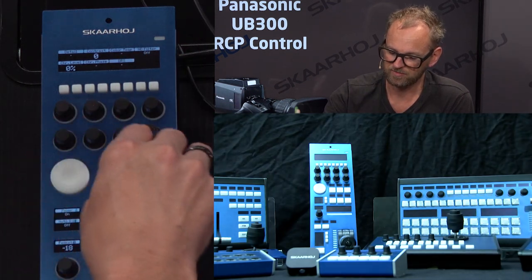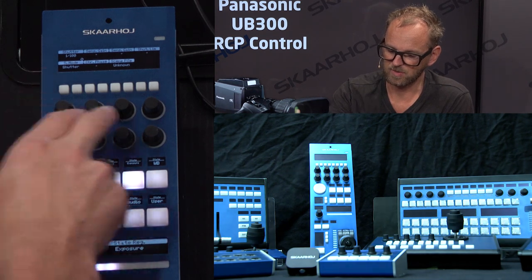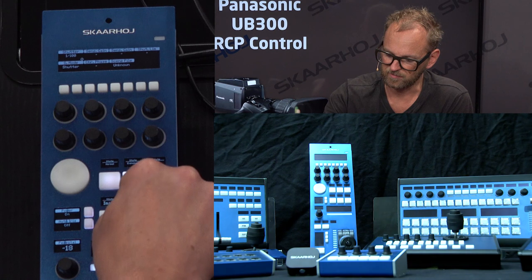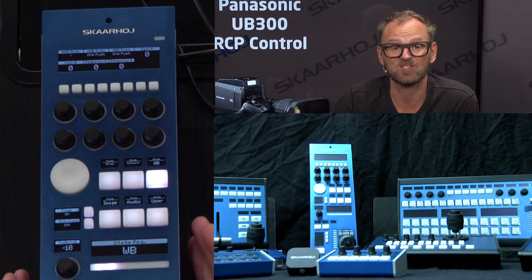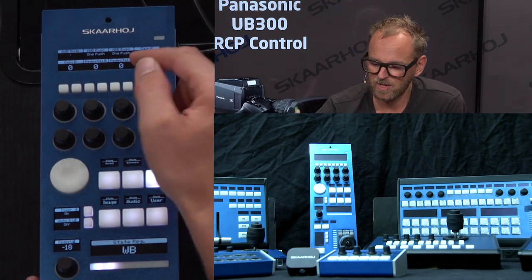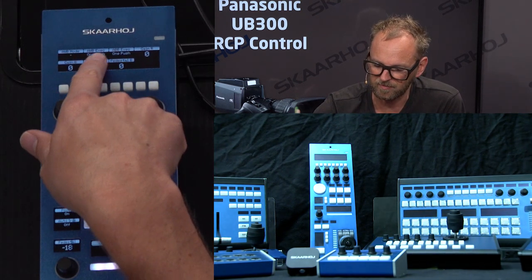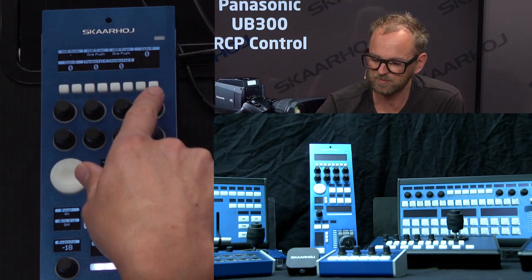We have chroma level and contrast as well. In the exposure menu, you can set the shutter mode, and scene files can be selected. Going to the white balance mode gets you into the territory that is so important for a shading operator — here we have the execution of automatic white balance.